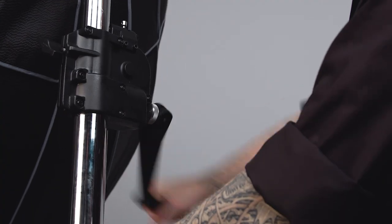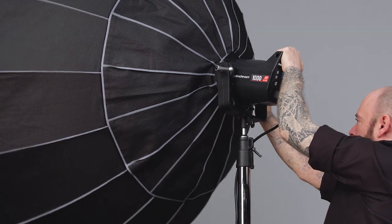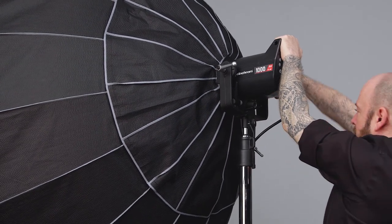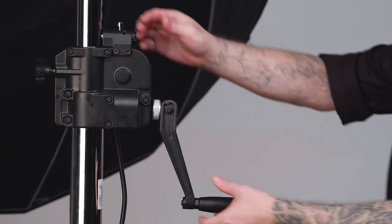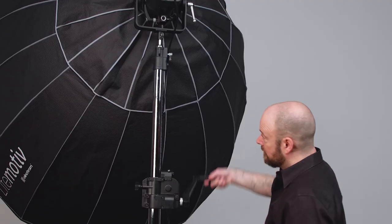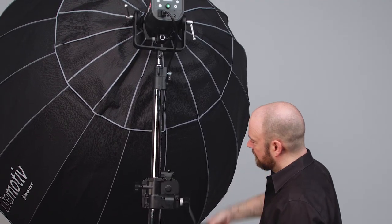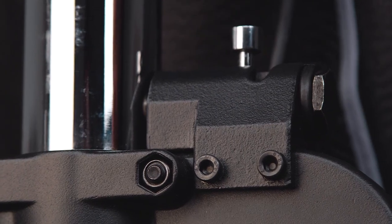Once you have reached your desired height, tighten the knob to lock it in place. Adjust the light to your desired angle. To lower the stand, make sure the locking knobs are loose. With one hand on the handle, flip the auto lock lever to the disengaged position. Turn the handle counterclockwise until it's lowered to your desired height. Re-engage the auto lock and you are ready to strike your set.